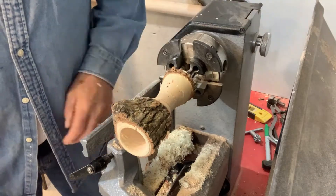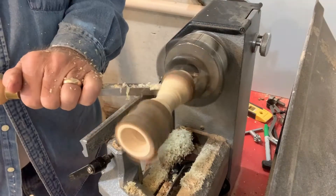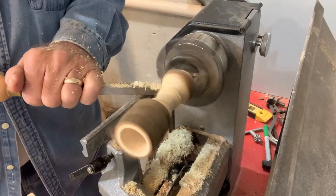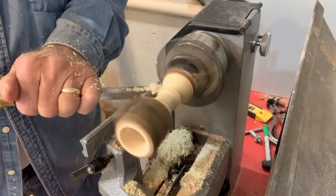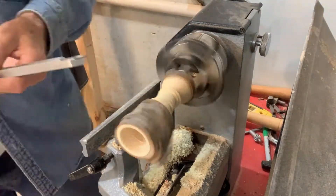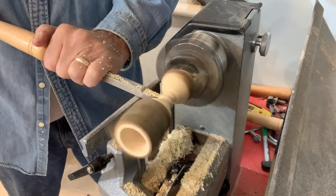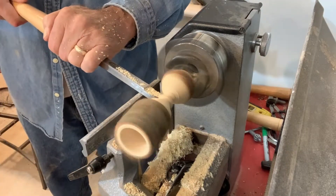Here's where I'll need a tenon at the bottom of the birdhouse. Here you see me shaping what will become the roof of the birdhouse. Here I'm about to separate the top from the bottom.